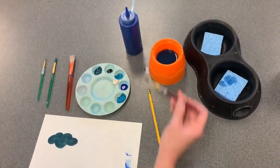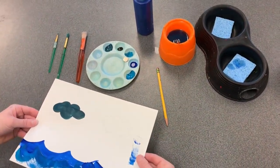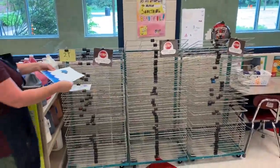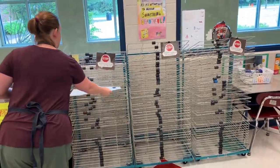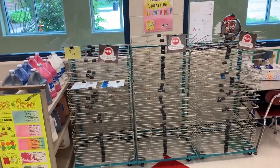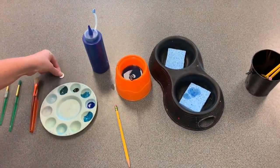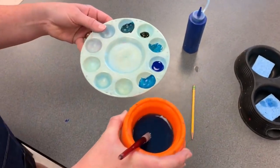Cleanup looks like this: put your brush in the water. Carefully bring your wet artwork — finished or not — to the drying rack. Look for the drying rack that has your class code hanging on it and find an empty shelf to put your artwork. Then return to your table, gathering any dirty paint brushes into the water, and carry both your tray and water bowl to the sink area.